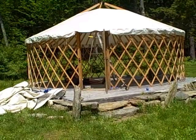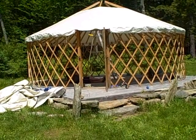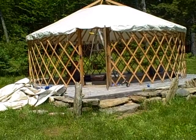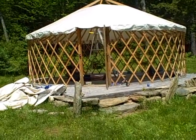Here we are with the yurt with the roof now on. The green team taking a break on the floor in there, as they well deserve it. And the next step is going to be putting the sides up.